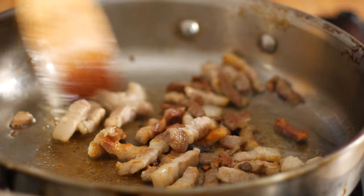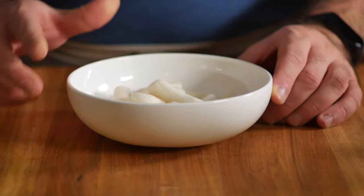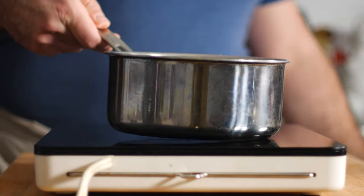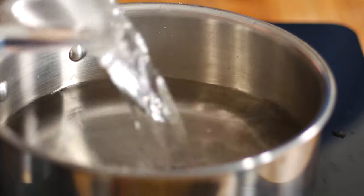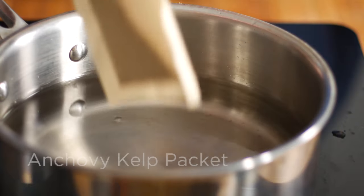While that's going, we can cook our pasta — in this case, tteok, or Korean rice cakes. So let's fill a pot with water and add one of these anchovy kelp packets. What we want to do is make a dashi or yuksu, which will add a little extra flavor to our tteok, and we'll also use some of it later on when we make our sauce.